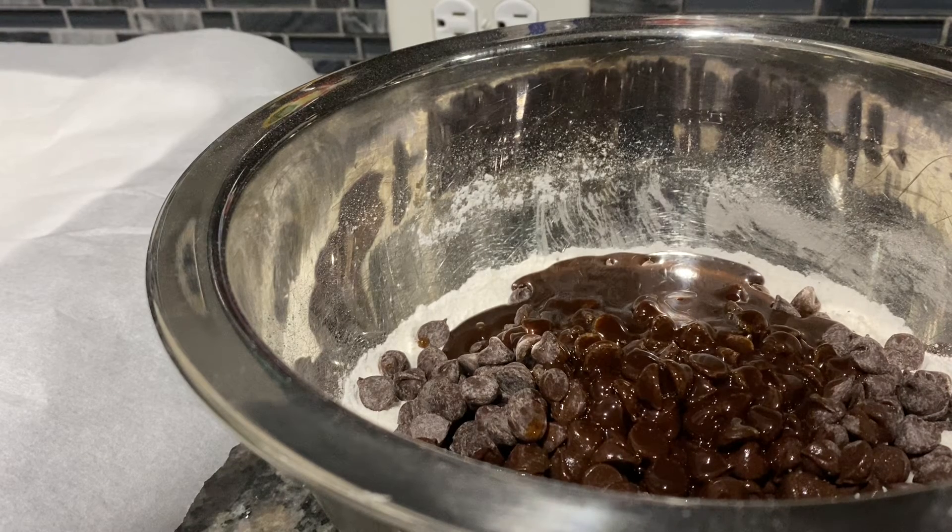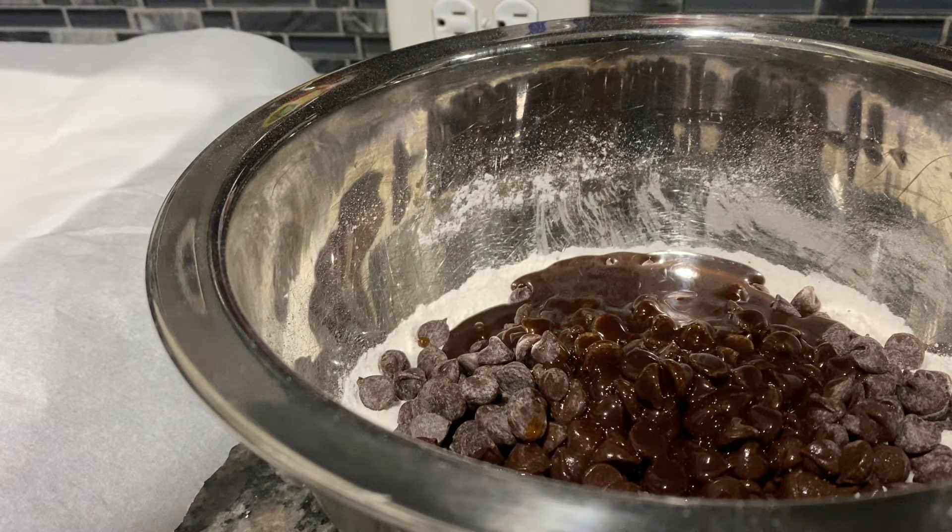Hello everybody, welcome to my channel, Cooking with Sap. Today I'm gonna make my delicious brownies. You will need a cup of sugar, three-fourths cup of flour, a cup of melted chocolate chips, one-fourth cup of cocoa powder, two eggs, and a tablespoon of vanilla flavor.